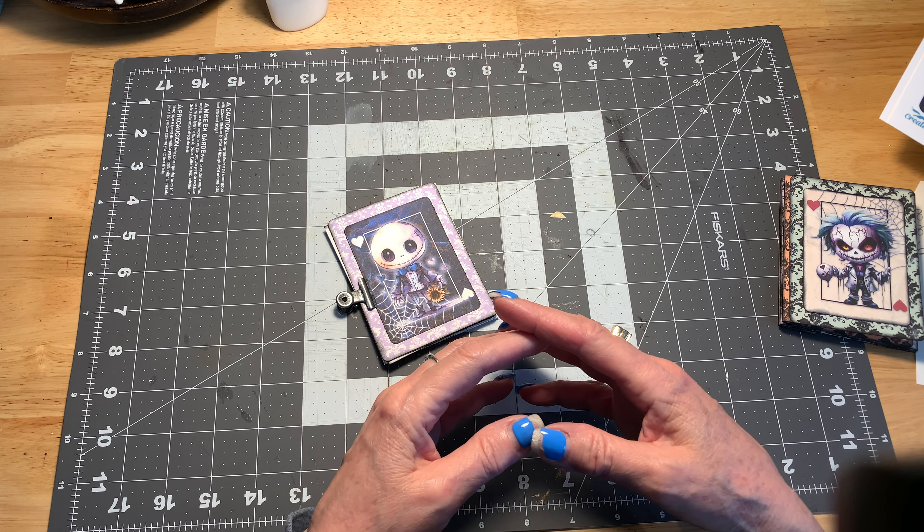I tried to make a box for the cards and I completely messed it up, so I'm going to go back to the drawing board and see if I can get it to work this time.